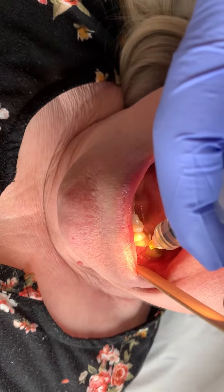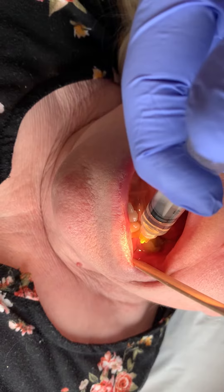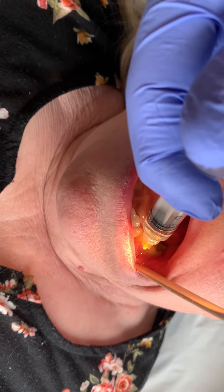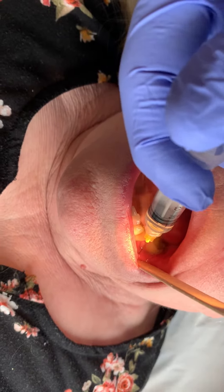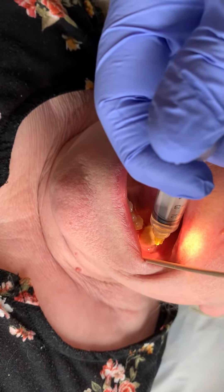And now we're going to target the tooth. It's a lower molar at the back, so we do one cc on either side of the tooth.